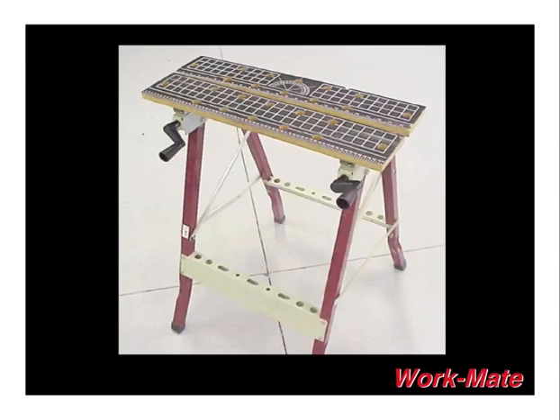This is a workmate or a clamping table. It's a very useful tool. Once you get it in the shop, I think it's something you'll use quite a bit. Most common activities you'll be using it for is just as a second set of hands, much like your bench mounted vise. It's very handy for clamping large pieces of angle that need to be final finished.